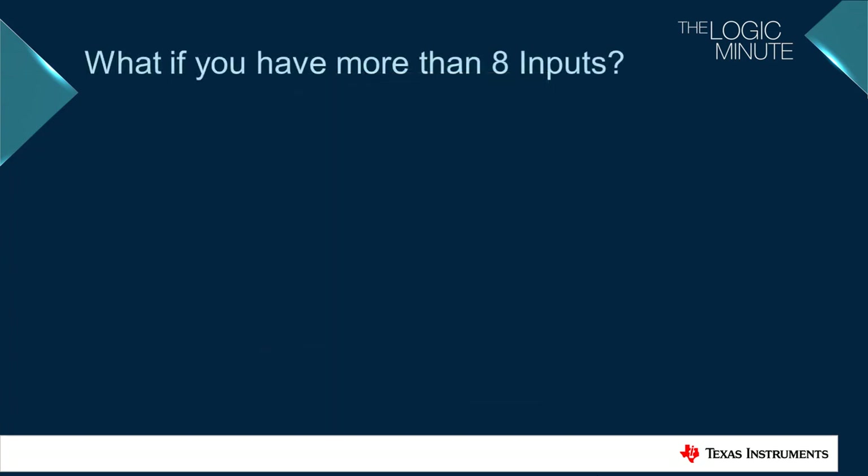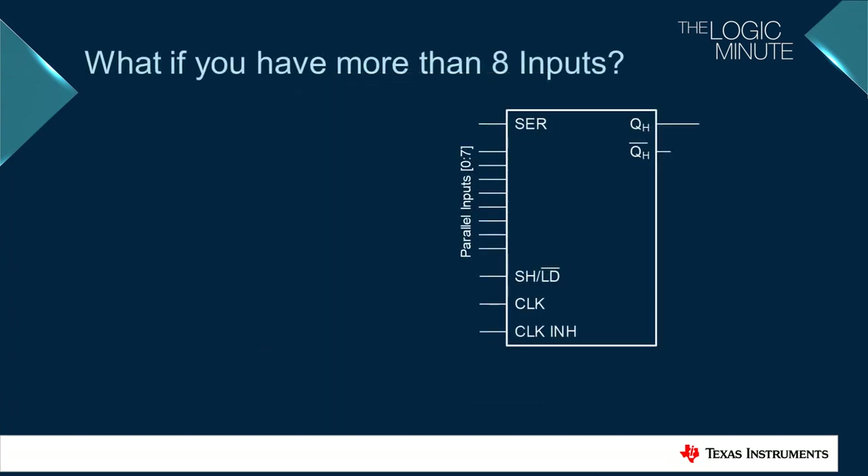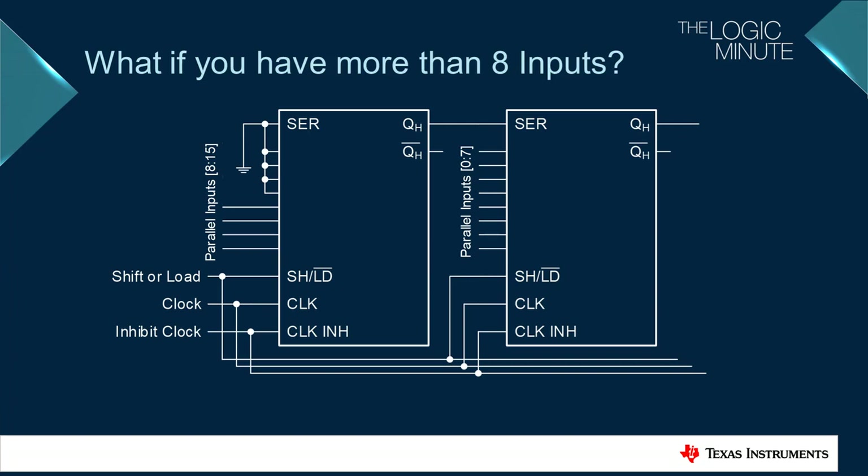Most shift registers have eight inputs. So to get more than eight inputs, multiple shift registers can be connected in a chain by directly tying the output to the serial pin of the next shift register in the series, while still using the same number of GPIO pins on the microcontroller.